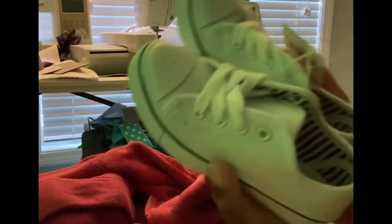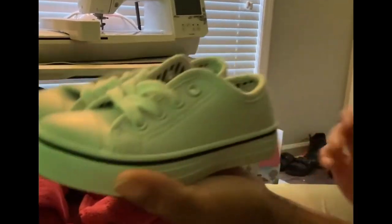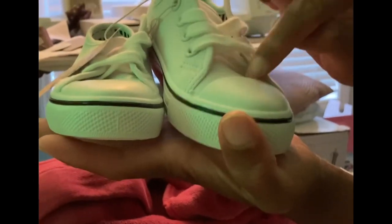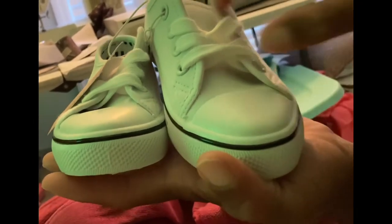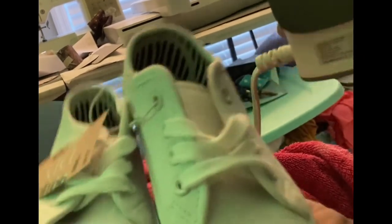I plan on doing another pair soon — I just have to find the right design. I did want to stress that when you're putting your vinyl on the shoe, this tongue area is rubber as well. If you're trying to get a design there, take the shoelaces out and cover the rubber with a cloth. Lay your vinyl design on the cloth part where the shoelaces won't be in the way.